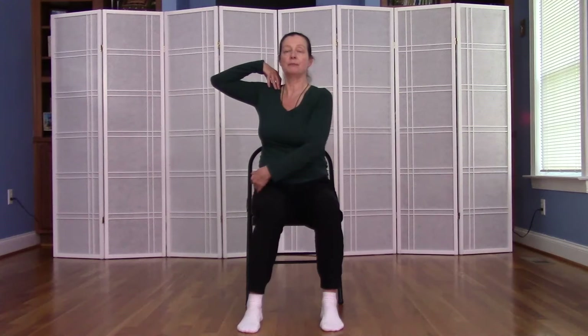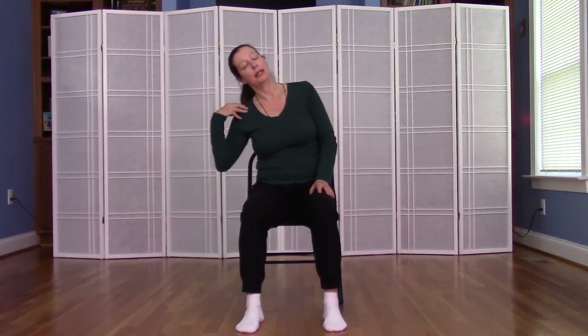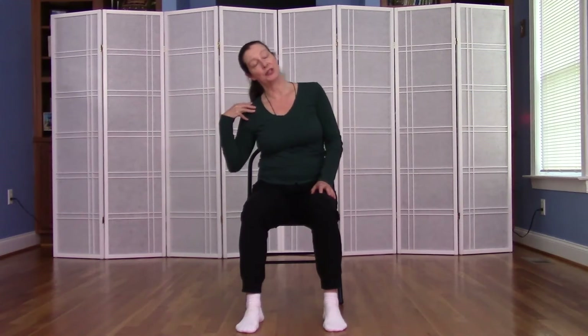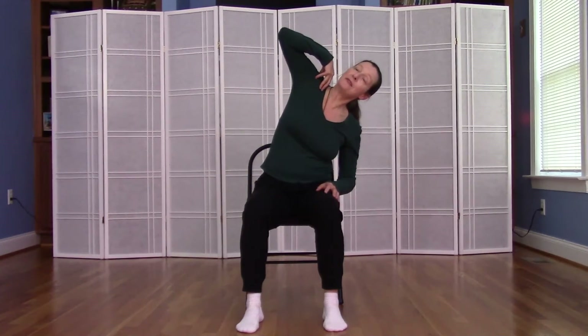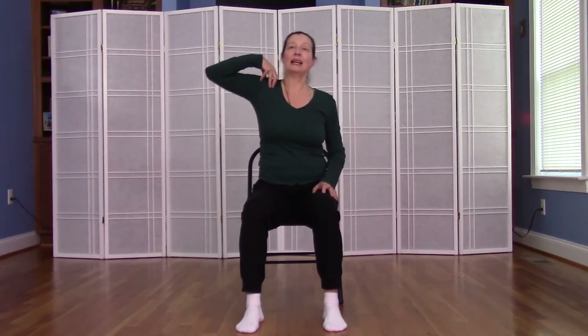We're going to fold this arm in and really focus on the area between the armpit and the sit bone that's seated on the chair. As you inhale, spread the ribs on that side, and exhale, ribs come closer. Again, inhale and spread the ribs, and exhale, ribs come close together. Inhale, opening the ribs like a fish opening its mouth, and exhale, the ribs come closer together. One more time: inhale and exhale.